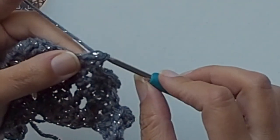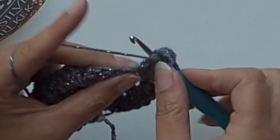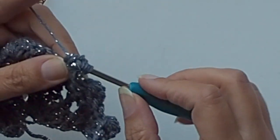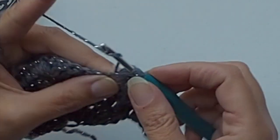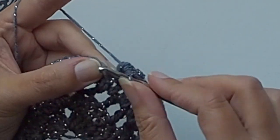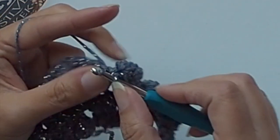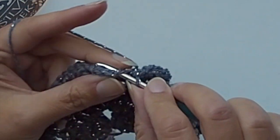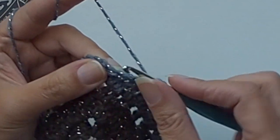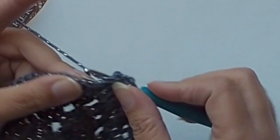Work the bubble stitch by joining five double crochet stitches in the same stitch. Join all stitches together, then a single crochet into the next stitch - one, two, and three - and the last bubble. You will have four bubbles in this round.